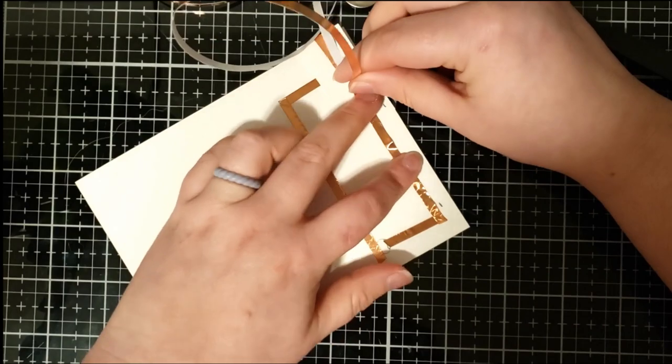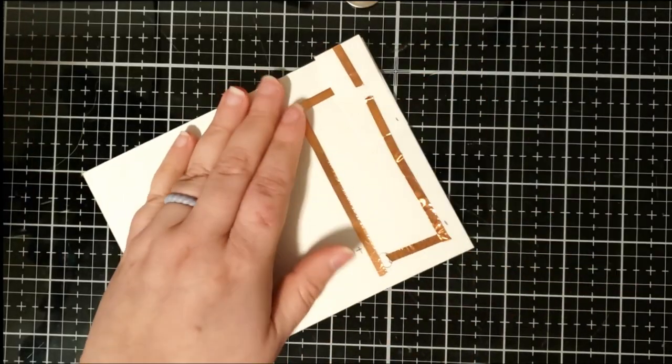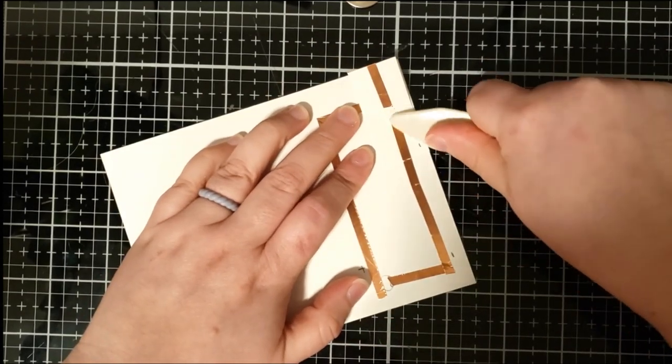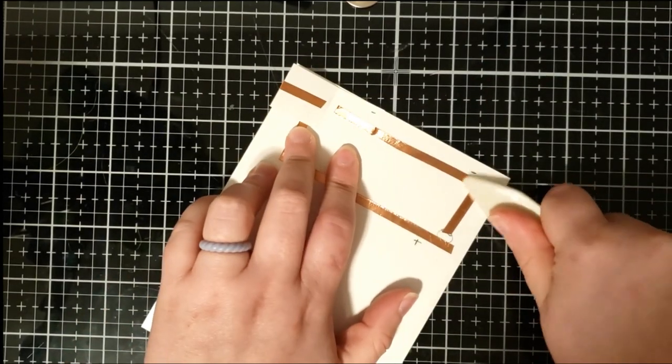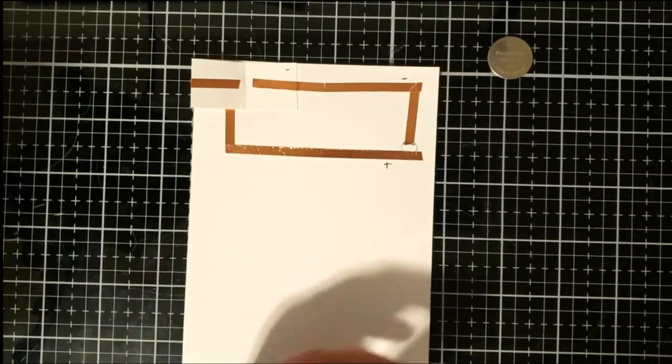This way the battery will be negative face down and then positive face up. Once again using my bone folder to flatten that copper tape out, and then I'm going to go ahead and place my white sticker light.